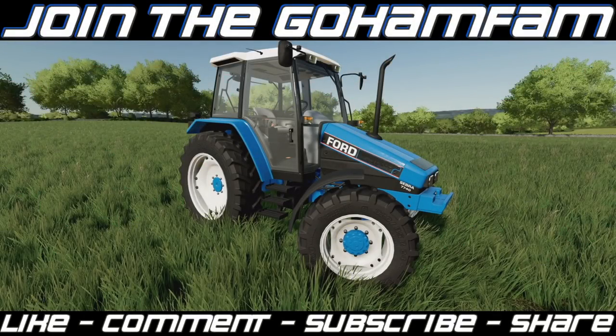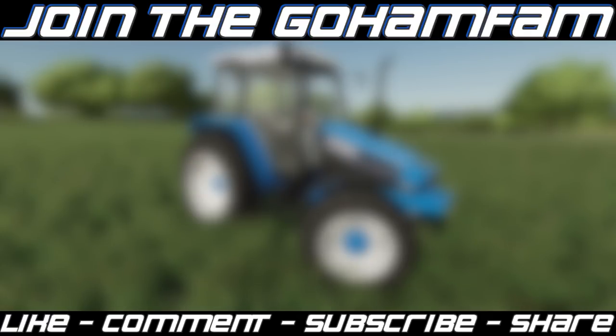And there you go, guys — that is your New Holland 40 Series Zebra from AMG Agri Modding. Huge shout out to him for sending this over. Definitely check him out on Facebook — link in the description below. He posts regularly and updates on his latest progress, and he's working on more than just this. Hope you enjoyed the video — drop a like, get subscribed, join the Goham Fam, and turn on notifications. Hope you guys have a great day. See you later!